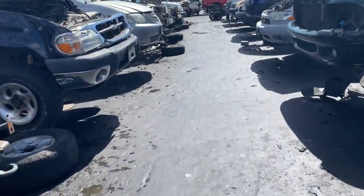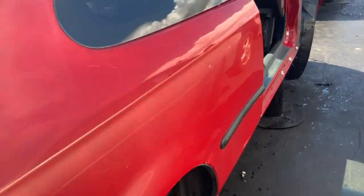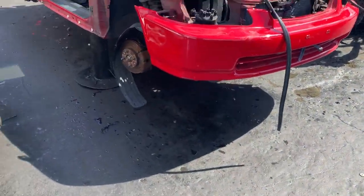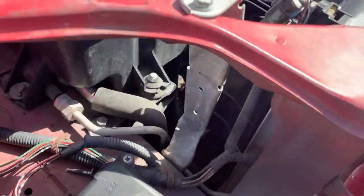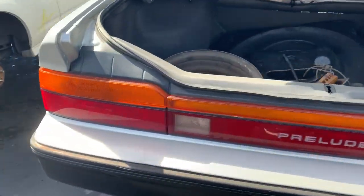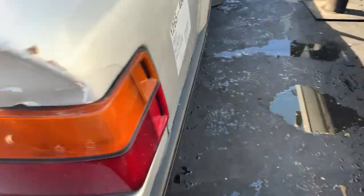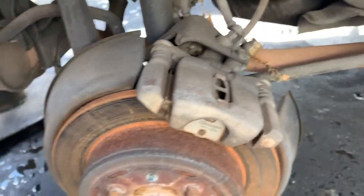Alright, so I'm at the junkyard now. R.I.P. EG hatch — brush has paint, feels bad. But yeah, those are the same calipers that I have.